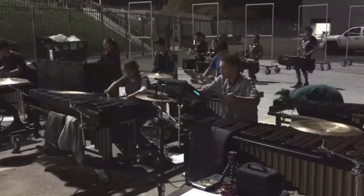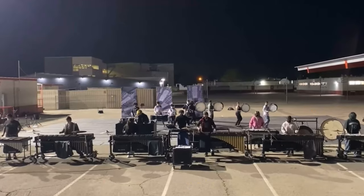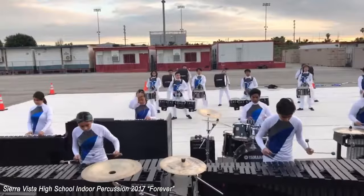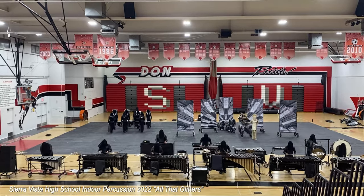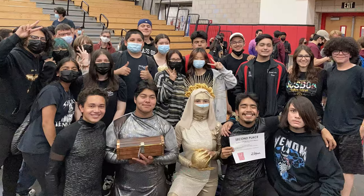The workload may be heavy, but the outcome in the end is truly beautiful. SV's indoor percussion puts their all to give the best show possible. From the music to the storytelling, the possibilities for an indoor show are endless. It is that, and the people, that bring this activity to life and make all the hard work worth it.